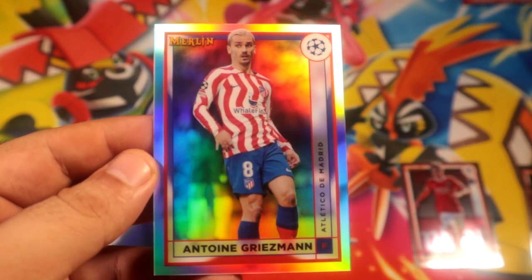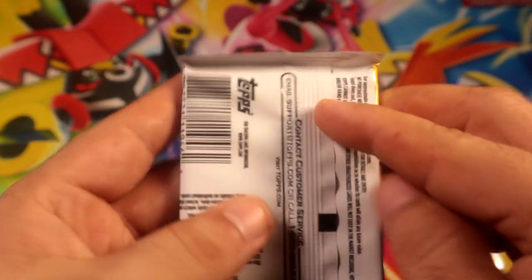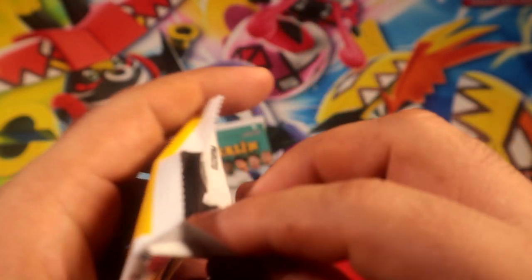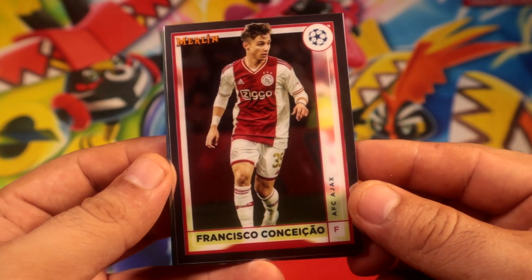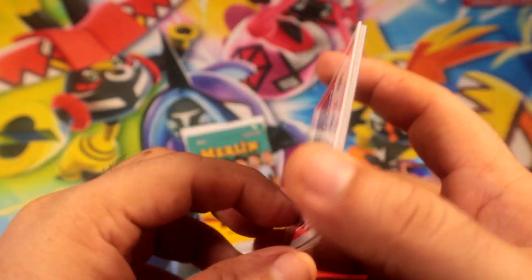All right, not a bad start. That feels super thick — one of our serial number cards — hopefully to make this video nice.